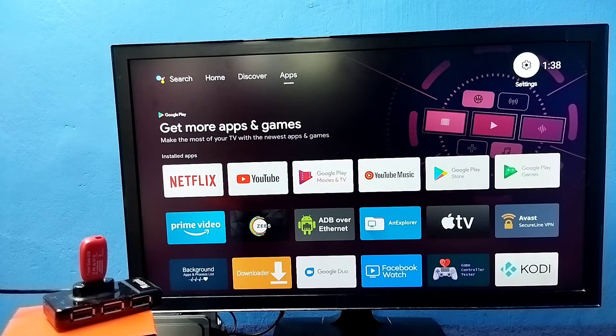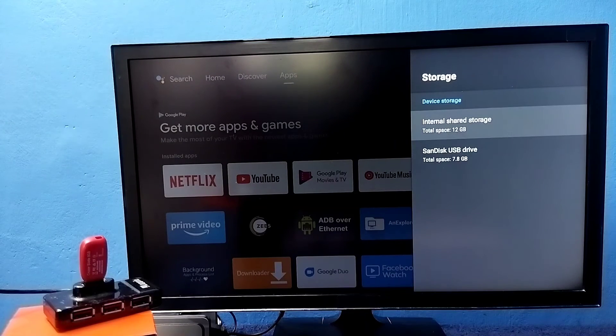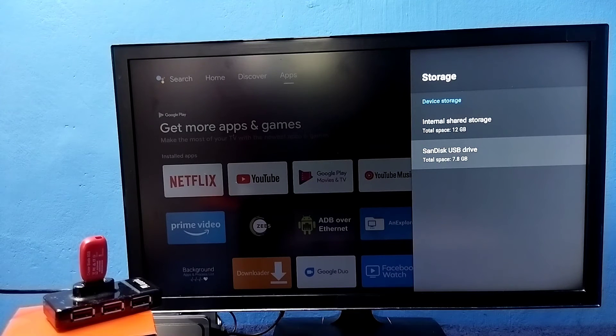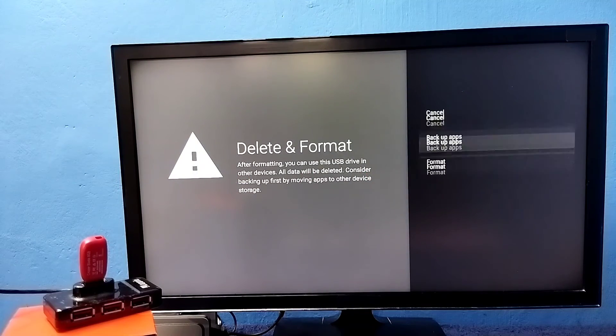If you later want to convert this pen drive back to a normal removable storage, go to Settings again, select Device Preferences, then go to Storage, then go to Device Storage. Under Device Storage, select the pen drive you want to convert back. Select this USB drive of 8 GB, then select the option Erase and Format as Removable Storage, then select Format.